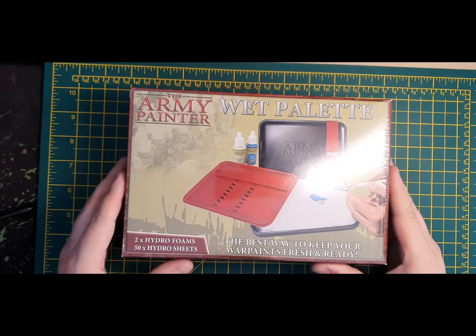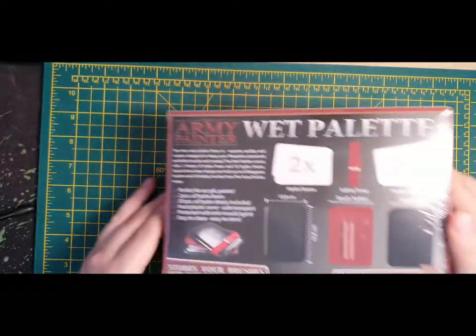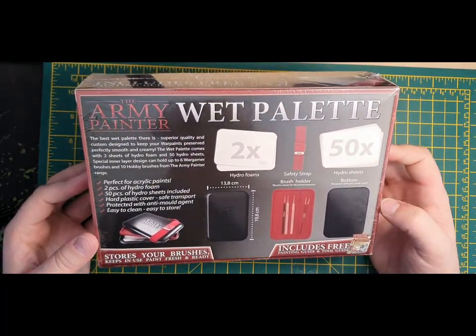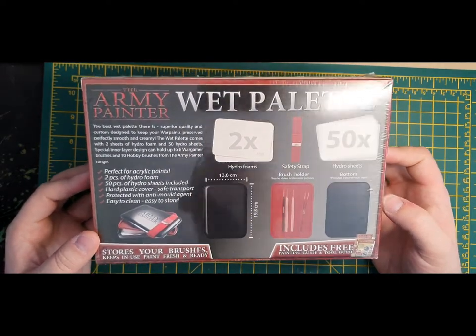Hey guys, what's going on? My name is Lou from Bassless Wargaming and thanks for tuning into another video. This has just literally come through my door from Amazon, so I thought let's throw it on the bench and do a very quick unboxing video so you guys can see what's inside the package.